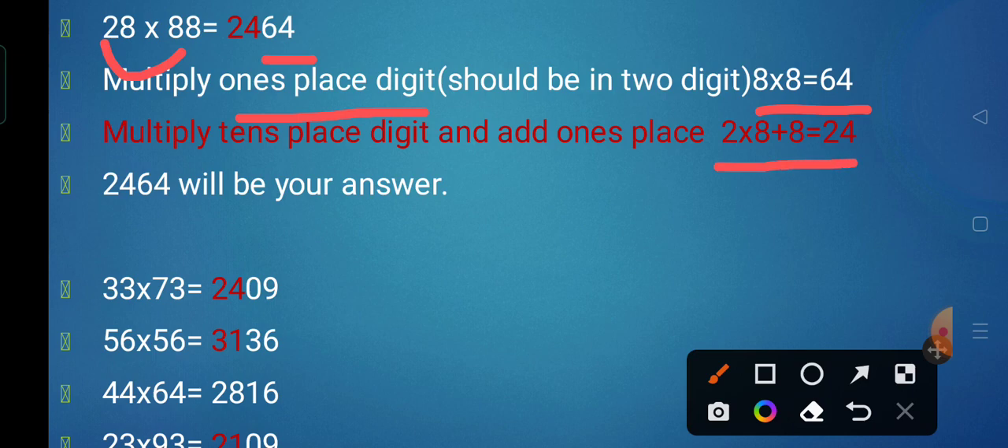Next we have 33 multiplied by 73. First we multiply the unit digits: 3 threes are 9. Since 9 is not a 2-digit number, we write it as 09. Now we take the tens digits of both numbers: 3 and 7, so 3 sevens are 21. Then we add the unit digit: 21 plus 3 gives 24. So 33 multiplied by 73 is 2,409.